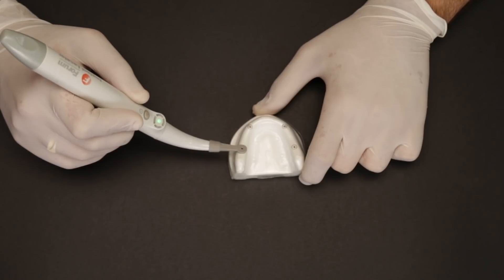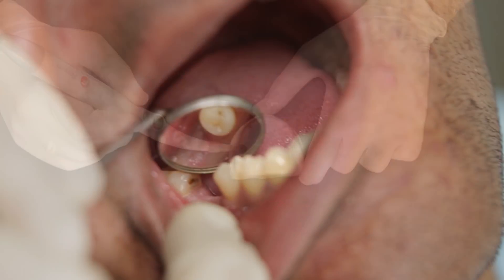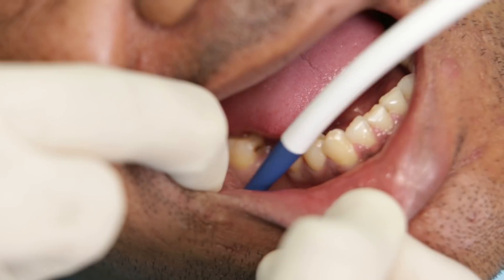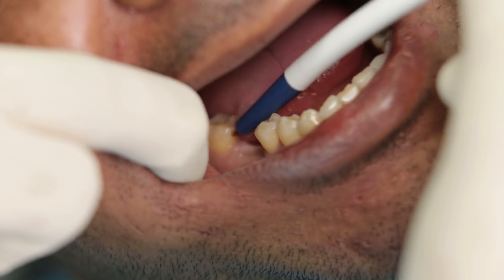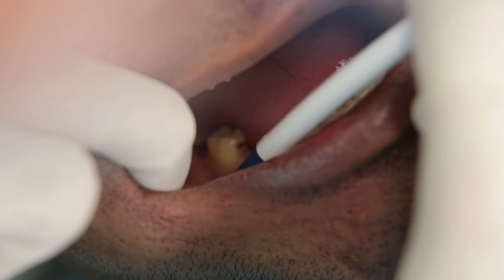So let's go ahead and see how we use the implant locator on our live case. This is a case where I have placed an implant in the 4-6 region a few months ago. I am highly satisfied by the healing and it's time for the second stage surgery now.